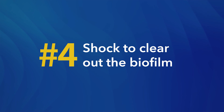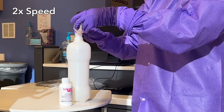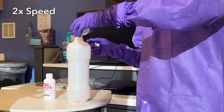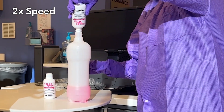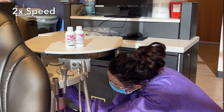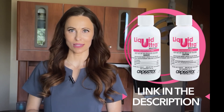Tip number four: shock to clear out the biofilm. Over time, even with regular testing and treatment, biofilm can build up in the water lines, creating a persistent source of contamination. This is where shocking comes into play. Shocking your water lines is a more intensive cleaning process designed to remove stubborn biofilm that standard treatments may not eliminate. I recommend using water line specific shock treatment products like Liquid Ultra by Crosstex.